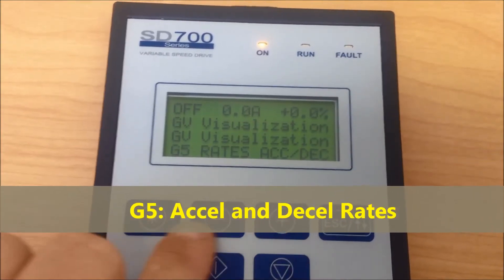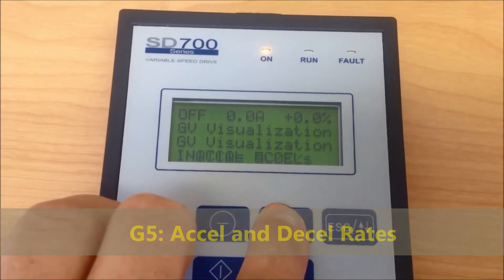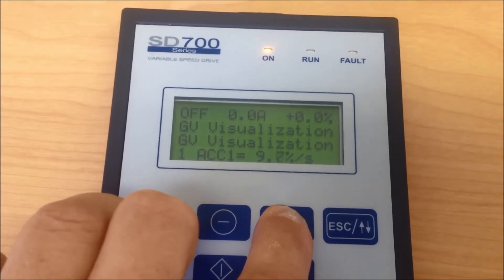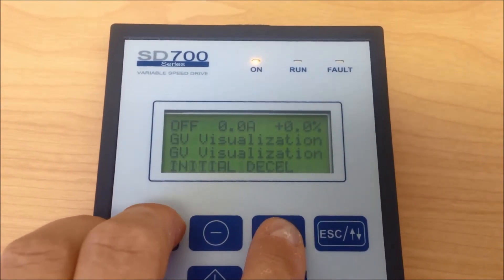Group 5: We have acceleration and deceleration rates for the SD700. Default settings are already added to these parameters for your convenience, but you can go into these parameters and change these as required.